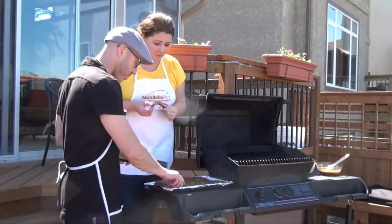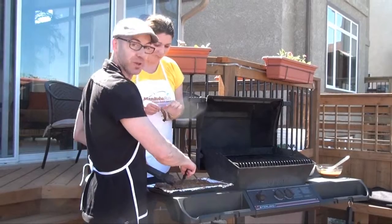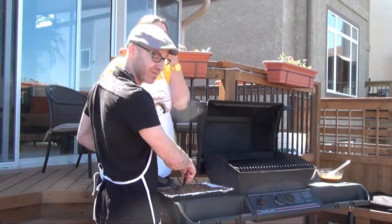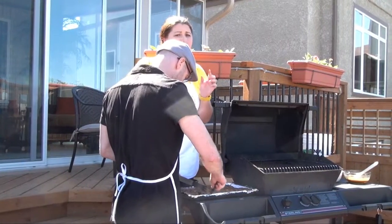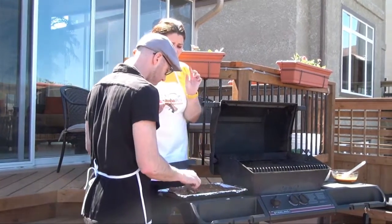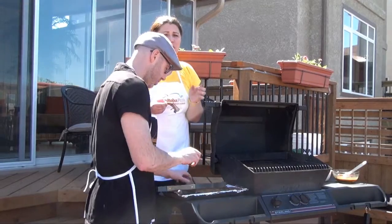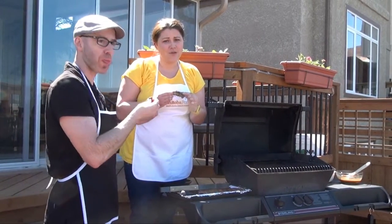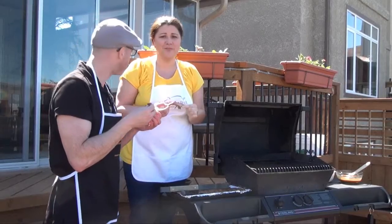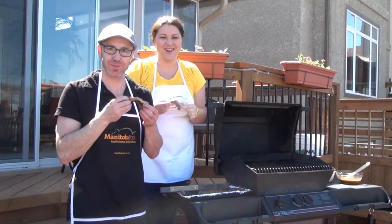Oh my word, you have to have one — these are so good! So there you go: you get a ton of flavor from the spice rub we added, and then of course the apple cider mop to finish it off. For this great recipe and more, it's simple — go to manitobapork.com.